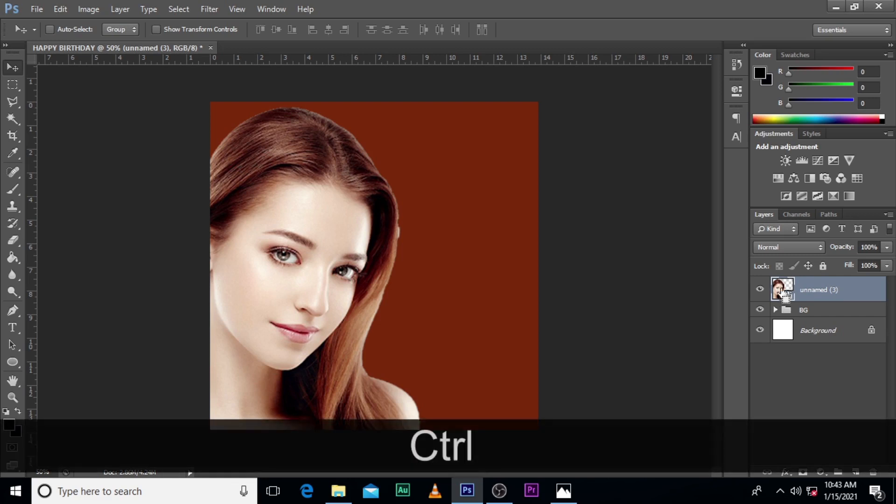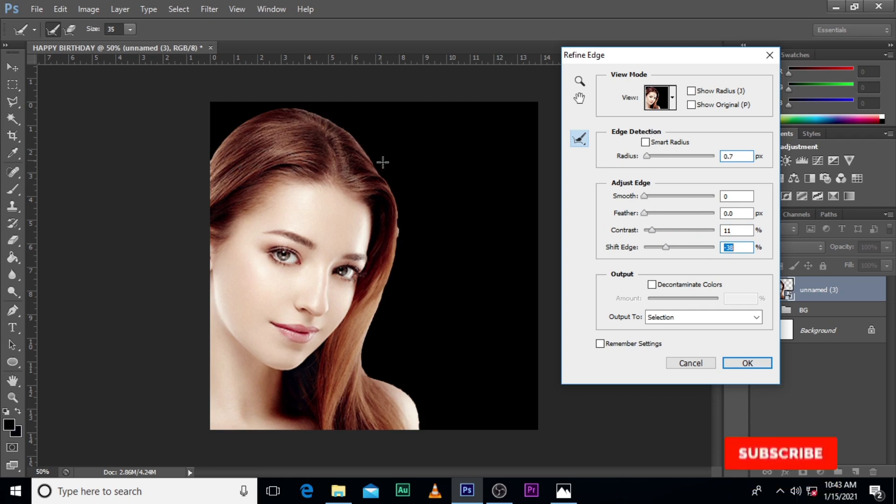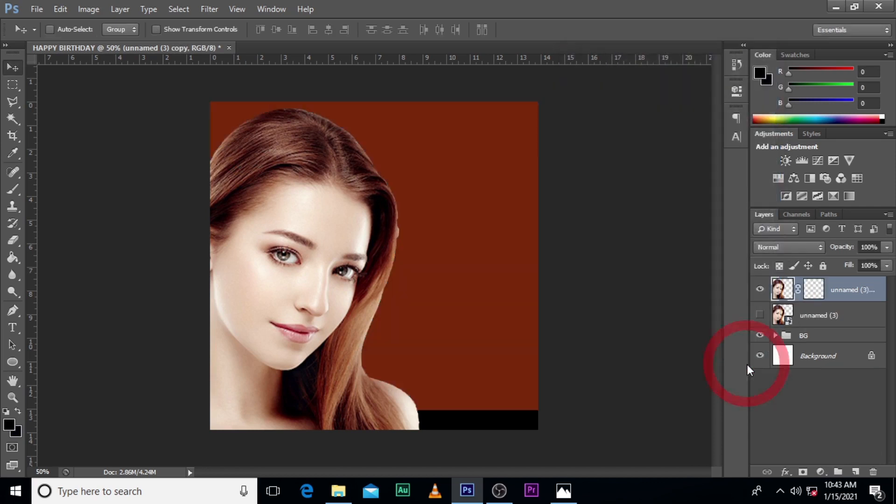Hold Control and click on the image, then go to Select, go to Refine Edge. I want the edge to be very sharp. Click on New Layer Mask.